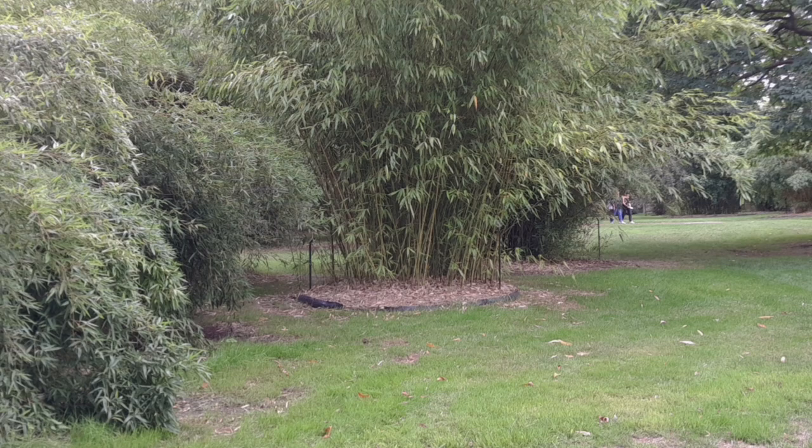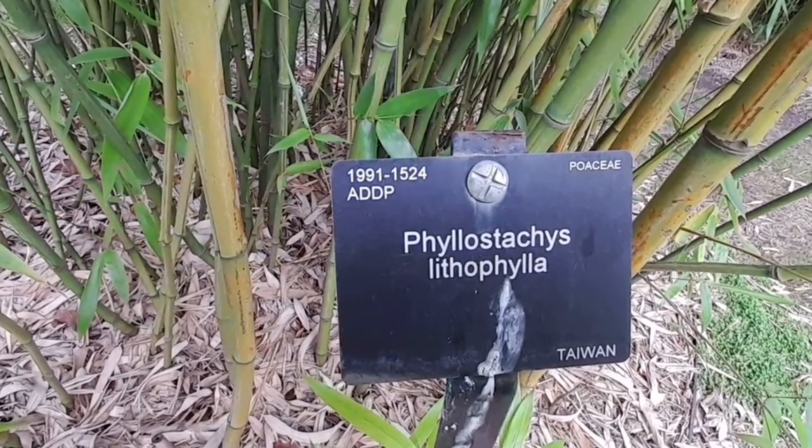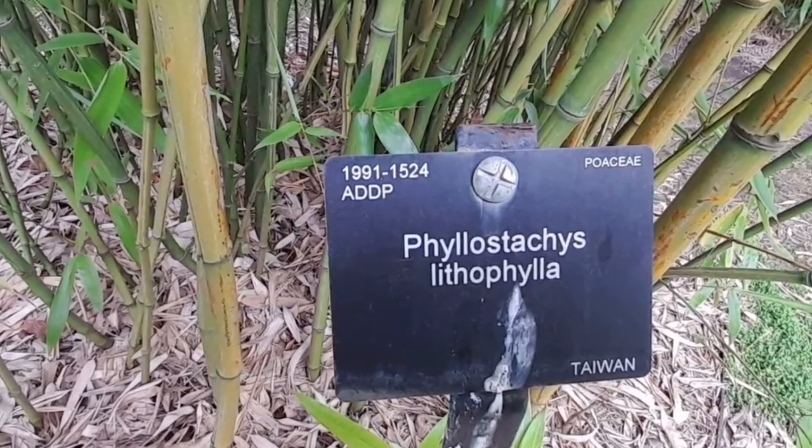Visit GardenBambooPlants.com or see the links in the description of this video to find out more about bamboo plants that grow in the UK.